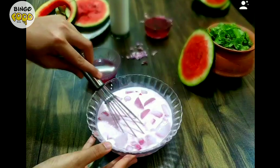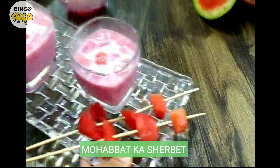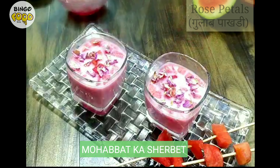Now mix it well. Our sharbat has got a lovely rich colour. Now let's serve it. Garnish with some rose petals and enjoy it chilled.